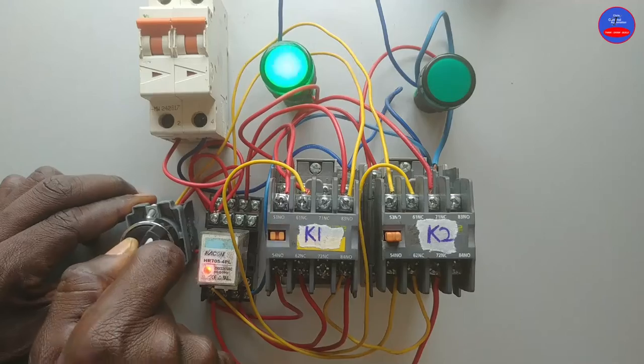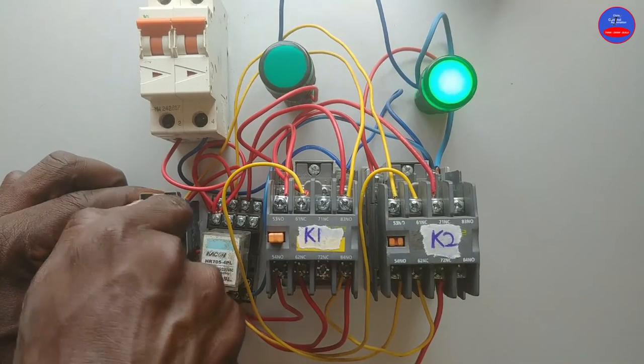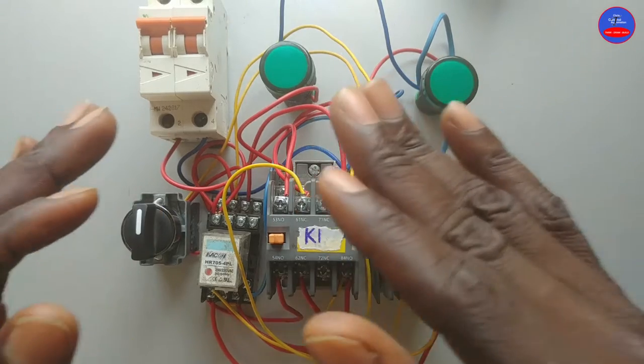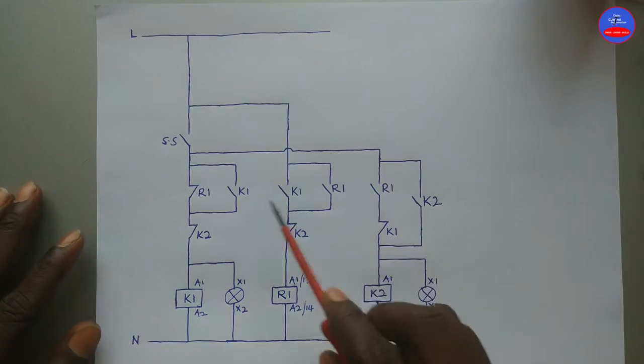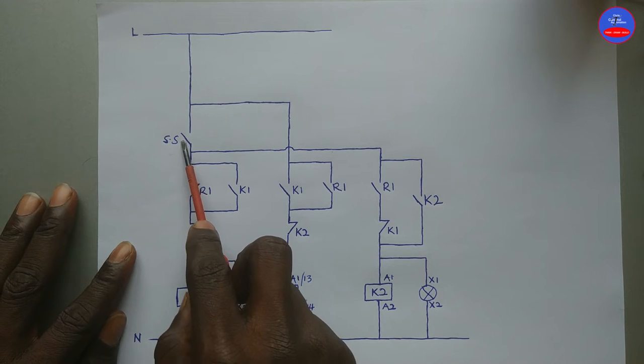Let's turn on the main breaker. So let's look at the wiring. This is the control circuit. We have K1, R1, K2. These are indicator lamps. This is the selector switch.